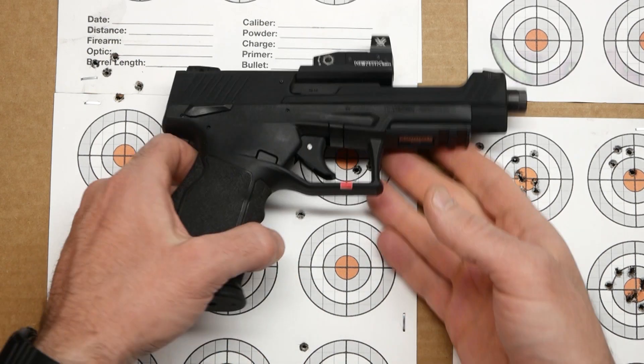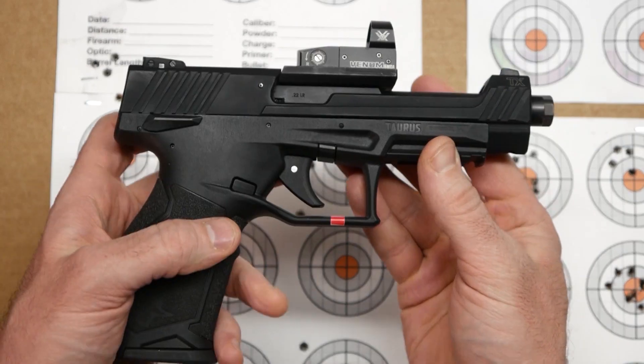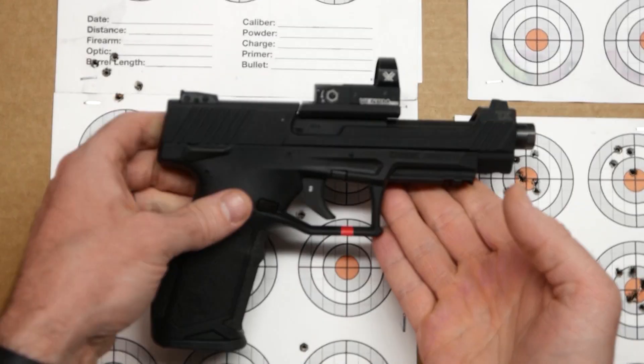Hey guys, what's up? It's B coming from GNA today. Just a short little video today. I took the Taurus TX-22 Competition out the other day and I did a little bit of accuracy testing with it.